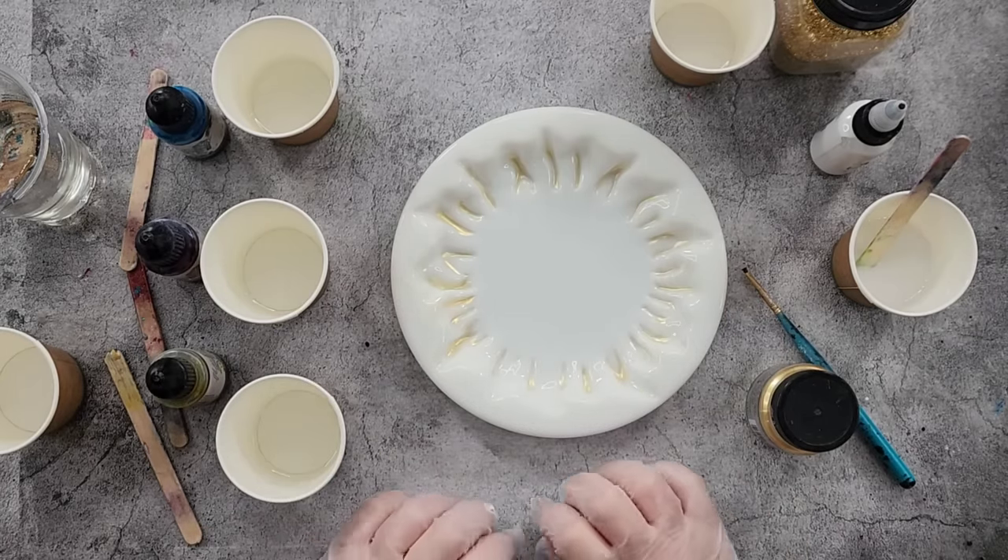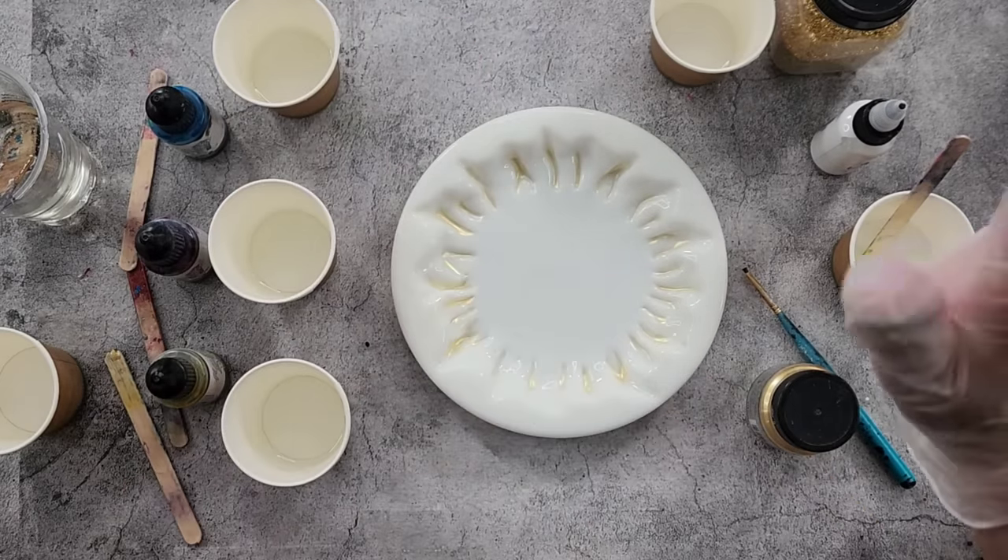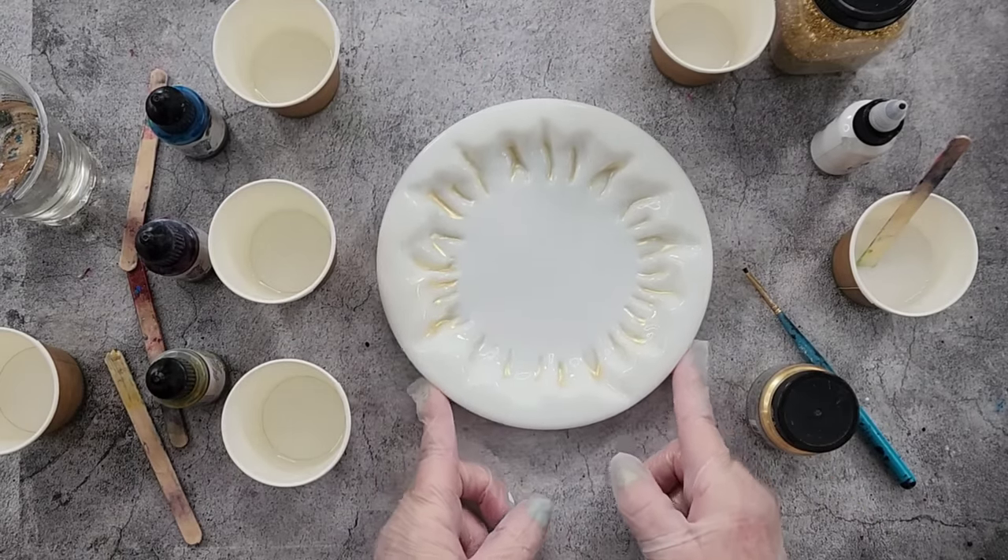G'day guys, welcome back to Pouring Your Heart Out. Thank you for being here with me today — we're gonna have a bit of fun! We always have fun though.